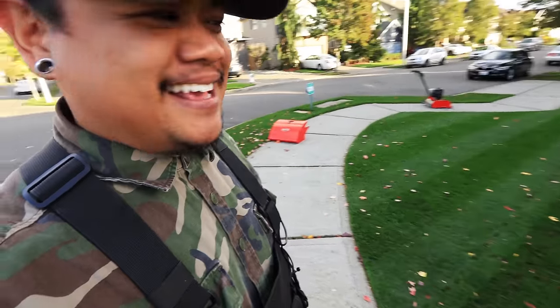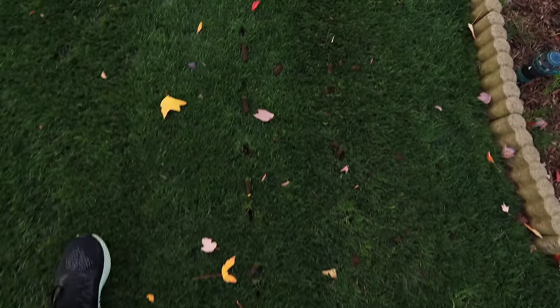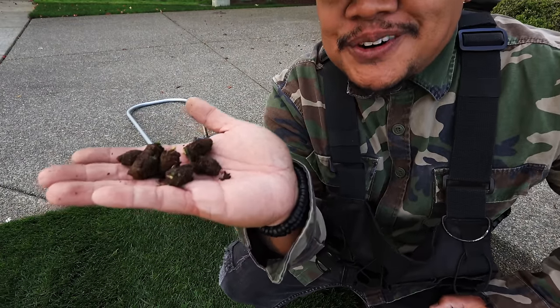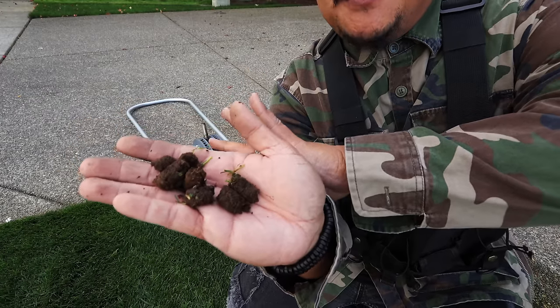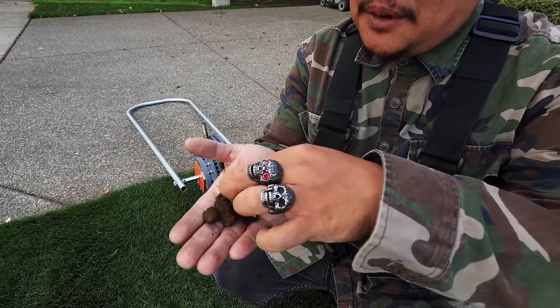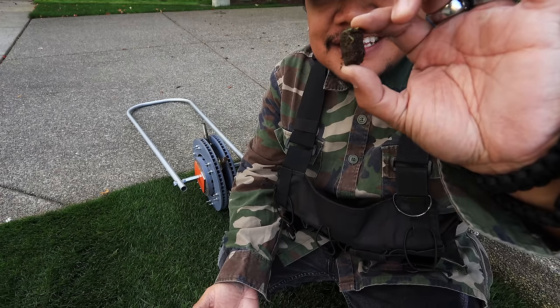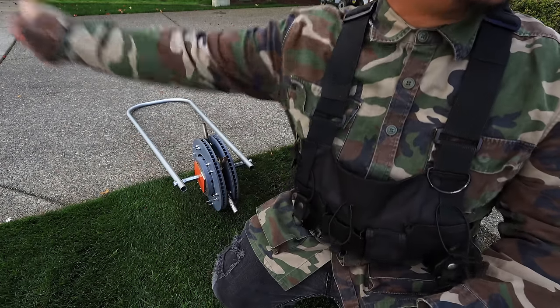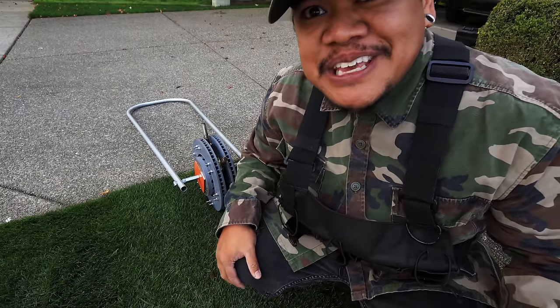The new and improved model is so good. Look at these cores it's producing — you're kidding me right now! The cores are just coming out like no one's business. It's incredible — let's keep going.